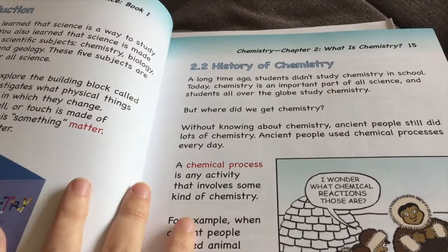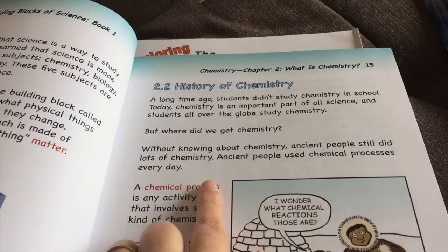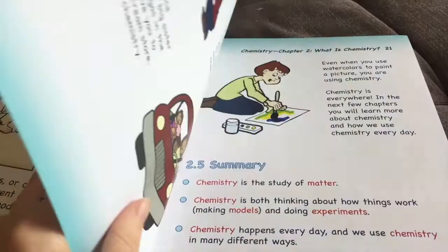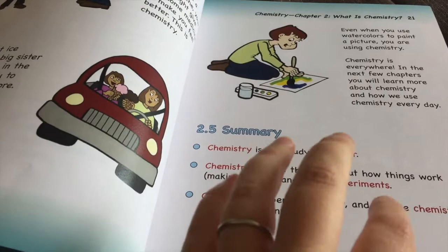For example: 'A long time ago, students didn't study chemistry in school. Today chemistry is an important part of all science and students all over the globe study chemistry.' It explains how ancient people still did a lot of chemistry every day. It's very short, very easy to understand, with fun and engaging pictures my kids really like. At the end you have a summary so you know the important things your child needs to pick up on, and when you're done reading you can go back and talk about them.